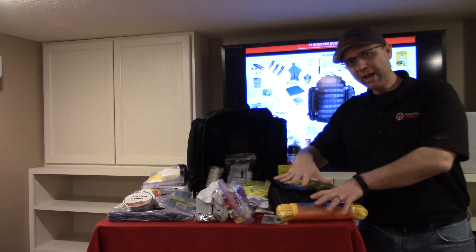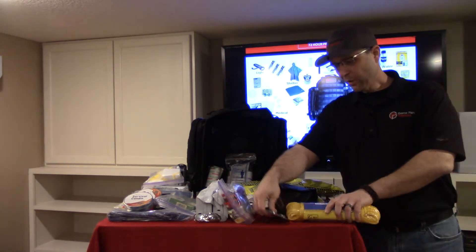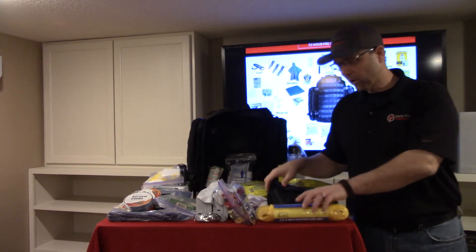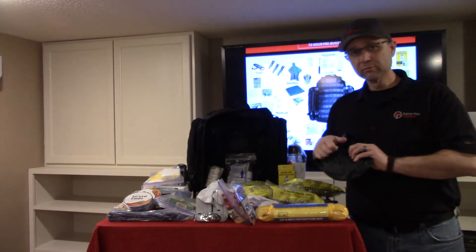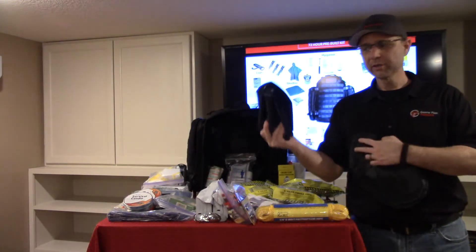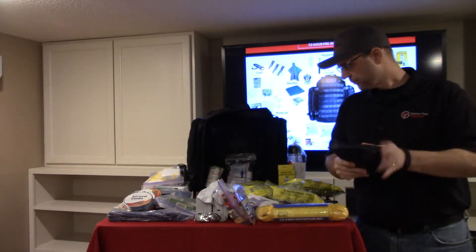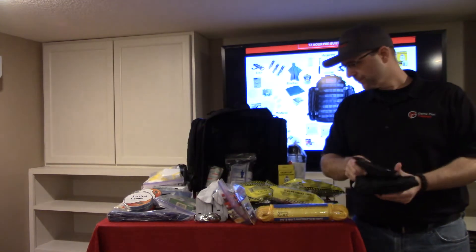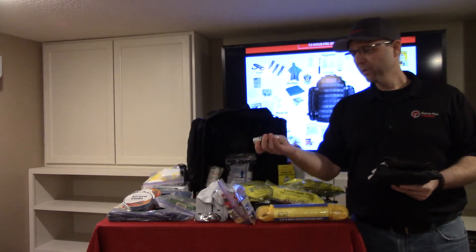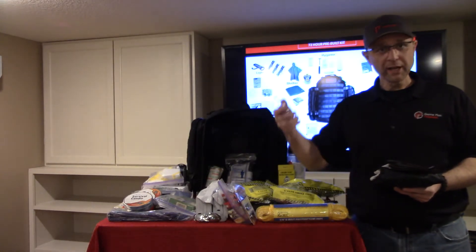Moving to the tools: we have 100 feet of nylon rope, which is very helpful. We have a set of two can openers to open cans from your long-term food storage. There's a nice all-metal shovel — no plastic — so it's a solid, quality tool you can use for lots of different things. We also have a good pair of sturdy work gloves, and a survival whistle with seven different tools in it: a thermometer, a compass, a mini light, a whistle, and a lanyard.